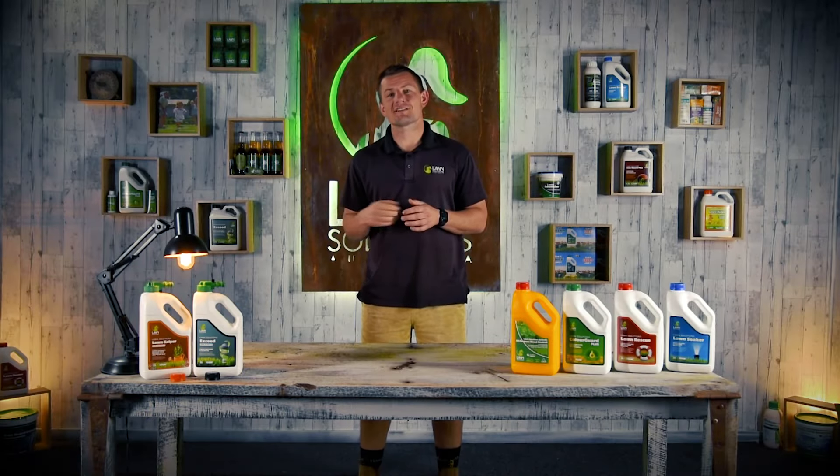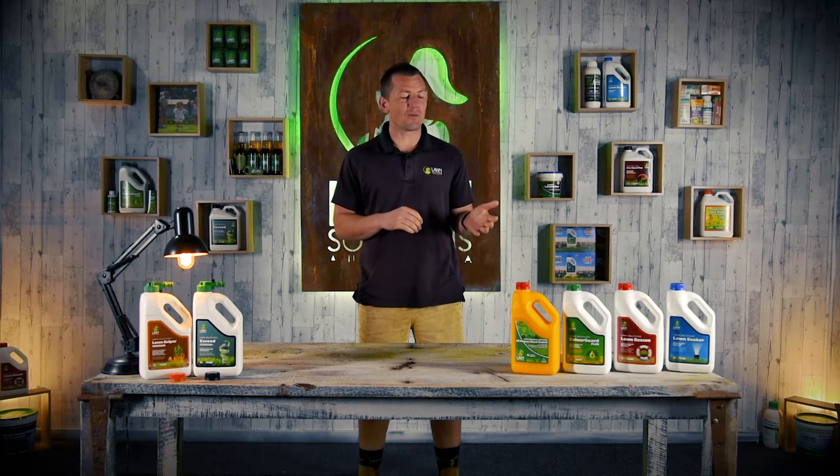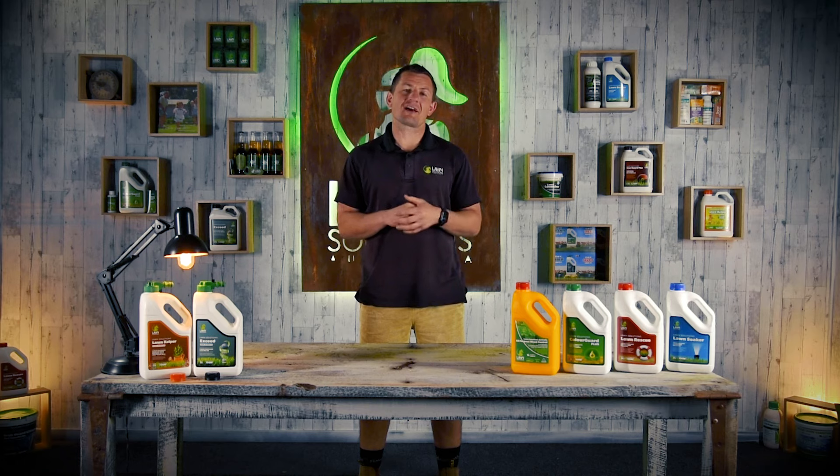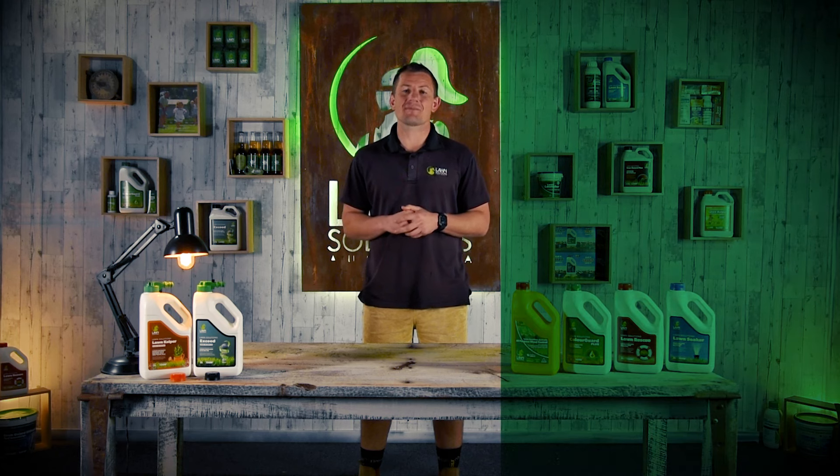These two new products now form part of our larger Hose-On product range, including all-purpose weed control, Colourguard Plus, Lawn Rescue and Lawn Soaker. To purchase one of our Hose-On product range, you can jump online at our lawn store or visit your local Lawn Solutions Australia member or reseller.